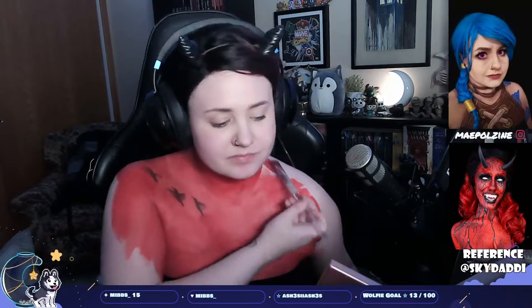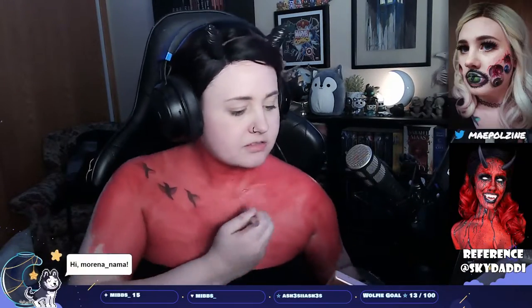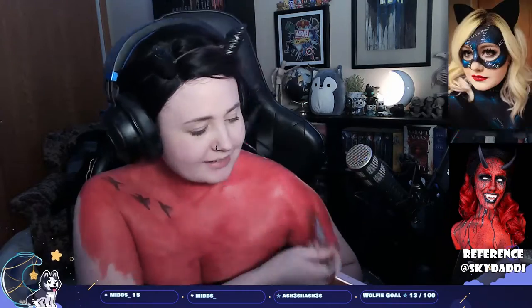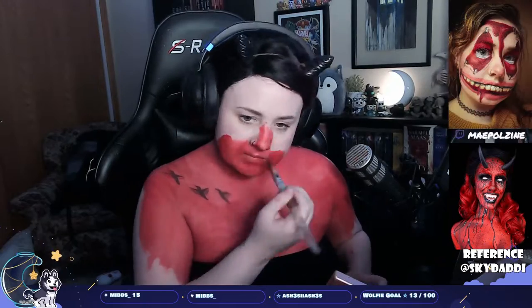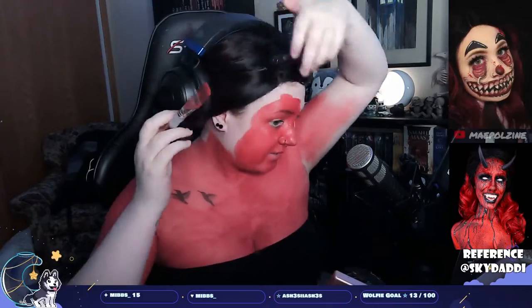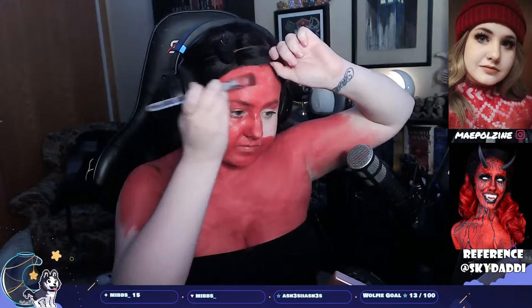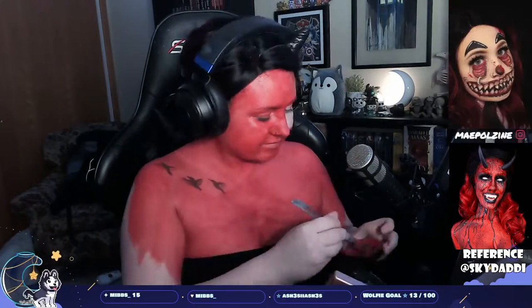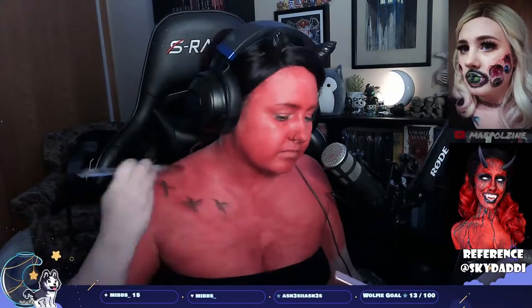Just paint yourself as red as possible. If you think you are red enough — no, make yourself more red. Find red everywhere: red in your nose, red in your ears, red under your wig, red on your eyebrows, red everywhere. Literally just paint yourself red. And if you're gonna go out in this, paint every inch of you red. I was not going out in this, so I did not. I'm just going over everything with red.